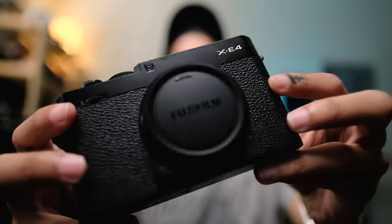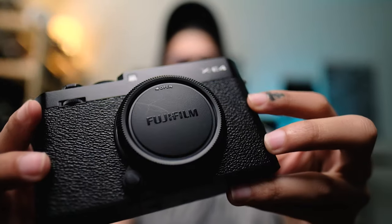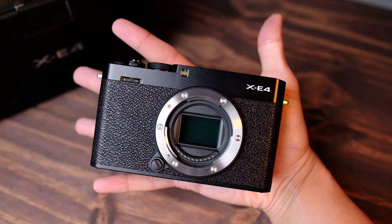My XE4 finally came in. What did you guys think about that intro — that whole vortex turning gimbal move? I think it's pretty cool, but let me know down in the comments if you also think that's cool and I'll continue using it in other videos. I picked this camera up because I wanted to see if I could replace the XS10 with the XE4, because I love how compact and small this thing is.